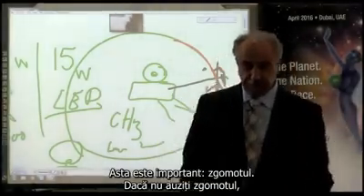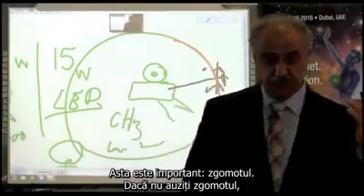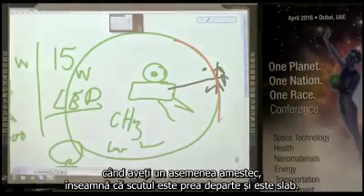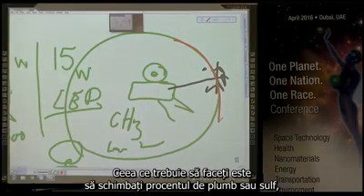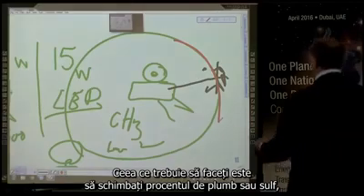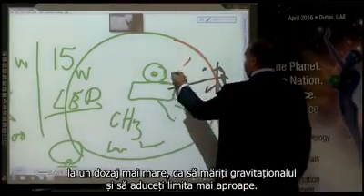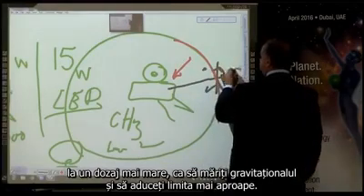This is important. If you do not hear the noise when you have such a mixture, it means the shield is too far out and it is weak. The shield can be tens of meters — even kilometers — away. What you have to do is change the percentage of the lead or sulfur to a higher dosage, so that you increase the gravitational field and bring the boundary close.